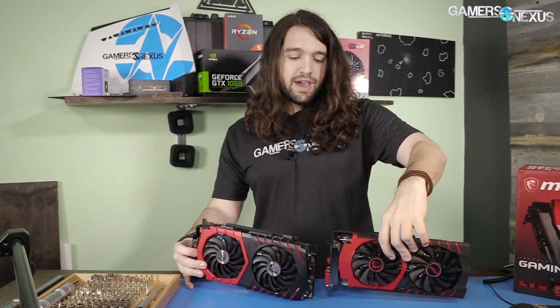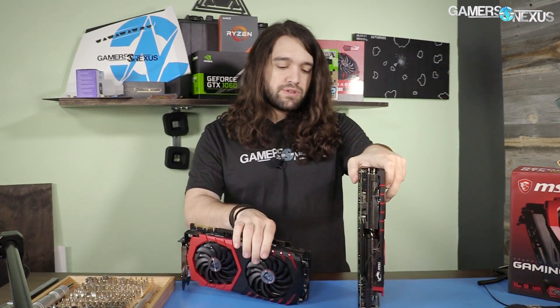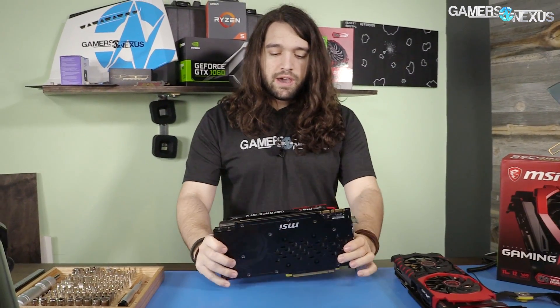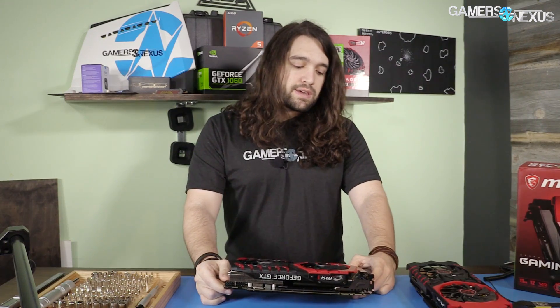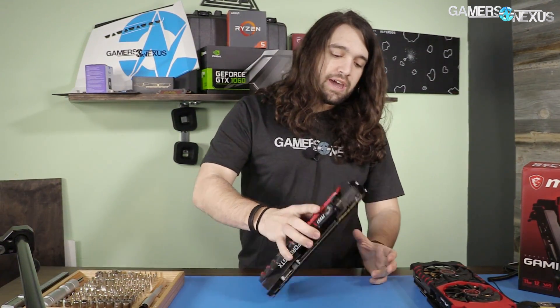For comparison, I have an MSI 390X cooler from a couple generations ago. In design it's a bit different, but it is similarly fat — so this is not the first time MSI has gone this direction. A few things will be done here: how good is the cooler implementation, and we're going to be sending PCB shots to buildzoid who will do a PCB and VRM analysis, which we'll upload on our channel shortly.